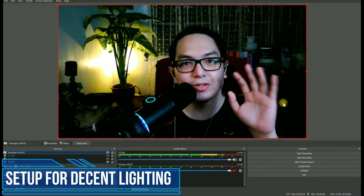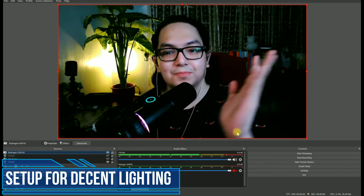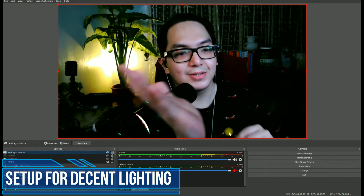This is the Redragon GW910. As you can see, the video is smooth. It's not perfectly as smooth as the Elgato Facecam, but our shutter speed is acceptable.